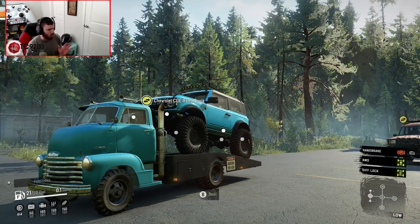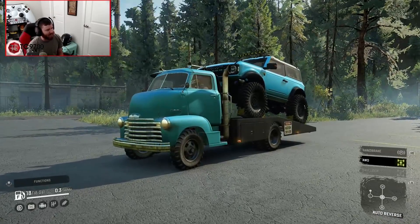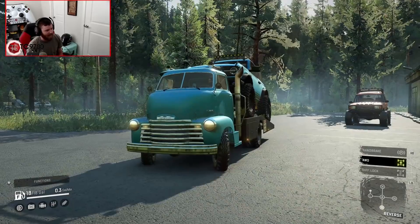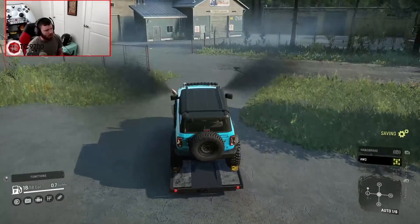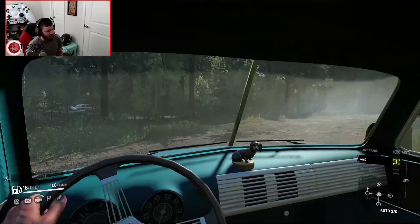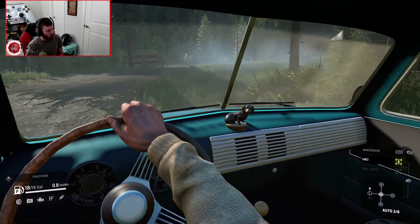This Bronco has been a little tricky and finicky about packing — but it packs no problem at all! Look at that! That's like a proper, true ramp truck that actually works. If you want an efficient, quick way to get your vehicles around a map or around a gameplay scenario, this right here is absolutely 100% the way to do it.